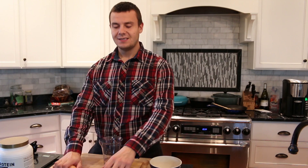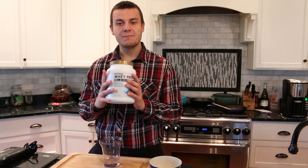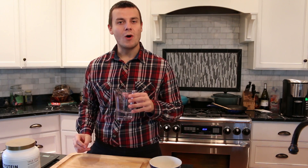This is going to be really quick. All we need is two egg whites, one whole egg, one serving size of protein powder, and half a cup of water.